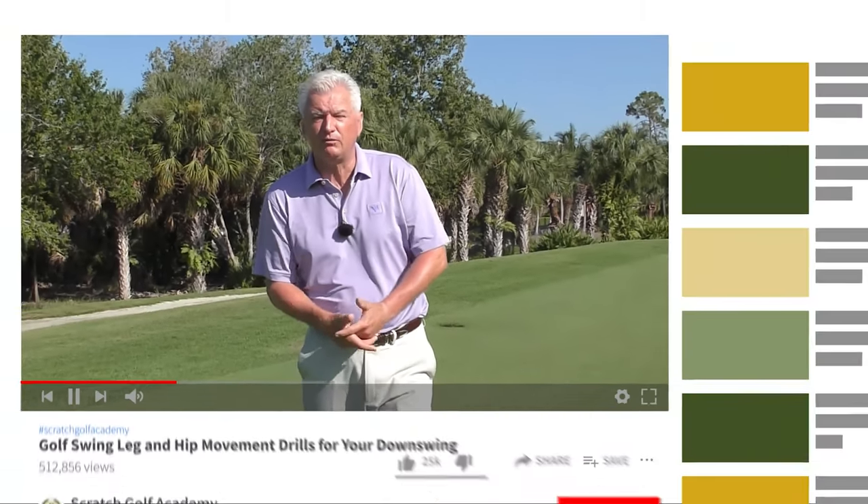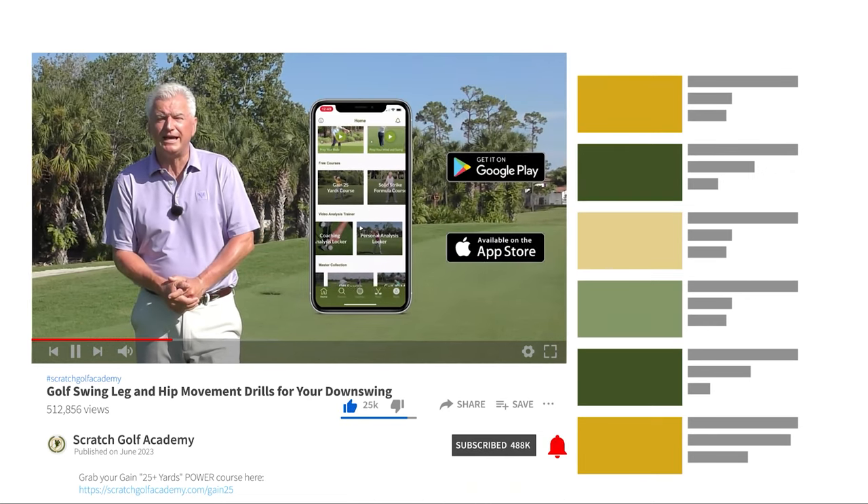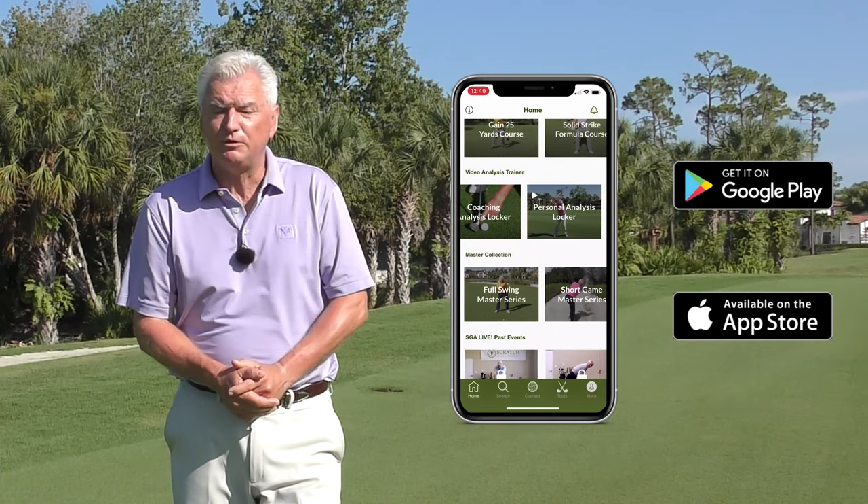Very briefly, if you're new to this channel, we'd love it if you'd subscribe — it helps us build momentum and bring you free content. Also check out the Scratch Golf Academy app at the App Store; lots of fun training tools and ideas to help you with your golf game.